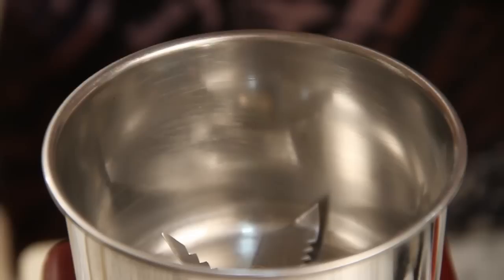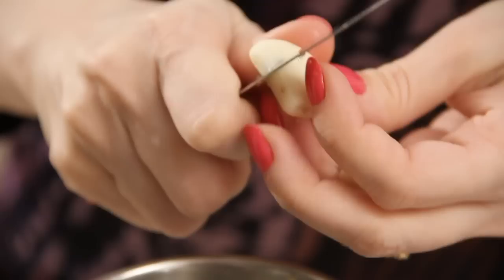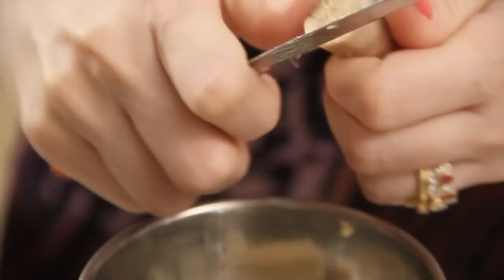First we're going to grind the garlic, ginger and chillies into a coarse paste. Let's add the green chillies first. These are the spicy ones. If you have the milder ones then add a couple more. Garlic cloves — just roughly chop them. Ginger.